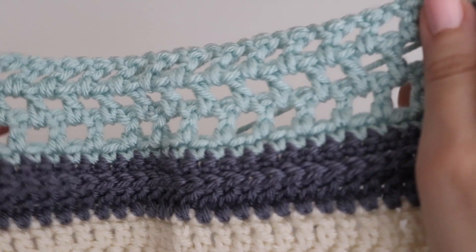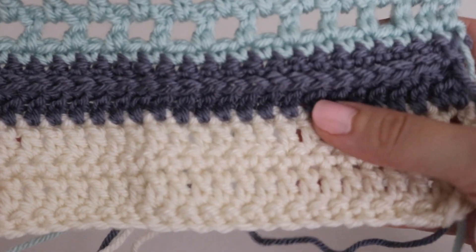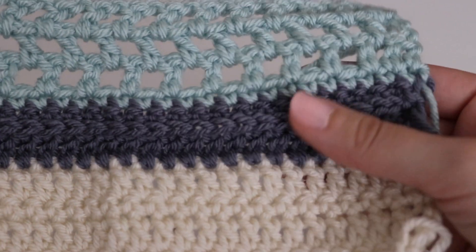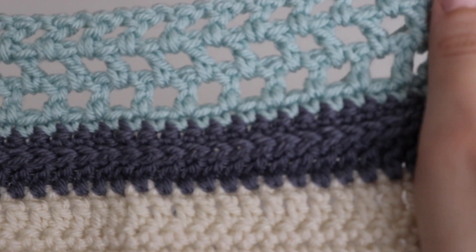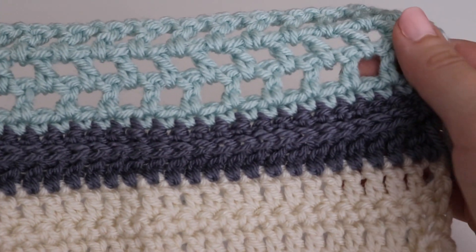I did this on a much smaller scale just to practice and get the hang of the different stitches. For the cream color, you alternate single crochet and double crochet rows. For the navy color, it uses a half double crochet in the third loop — a stitch I'd never heard of or tried before.